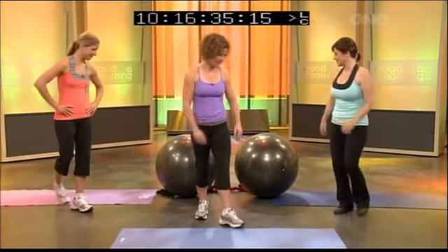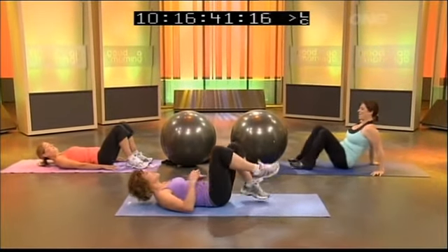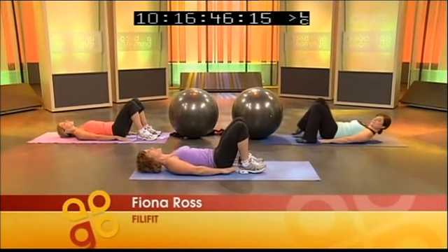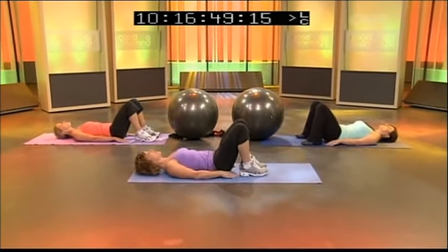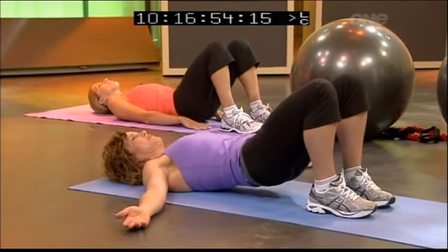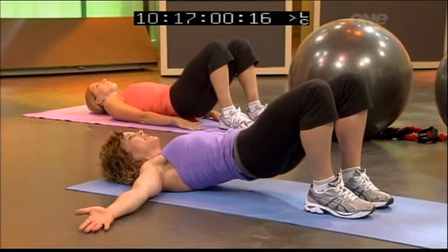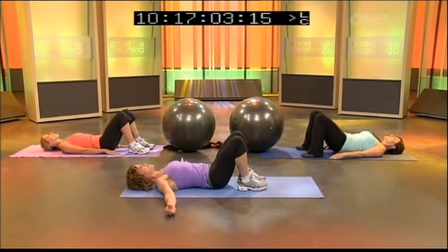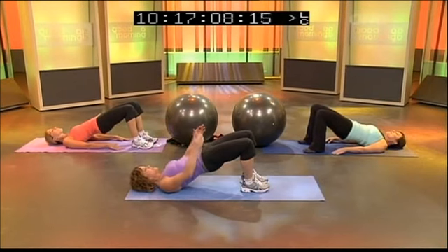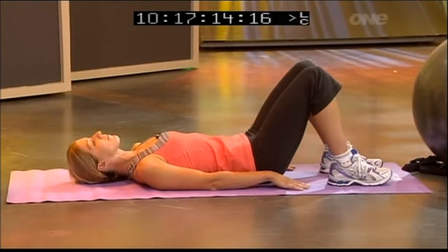We'll start with the easy bit first and then progress — it's Friday after all! Lie down on the mats and be aware that you can touch your heels with your fingers, so you know you're in the right position. Think about that pelvic floor, gently peel your spine up off the floor, give a little squeeze of your butt at the top, then gently peel the spine all the way back down. Push up through your heels and check that your knees stay over your toes — they shouldn't come in or go out.